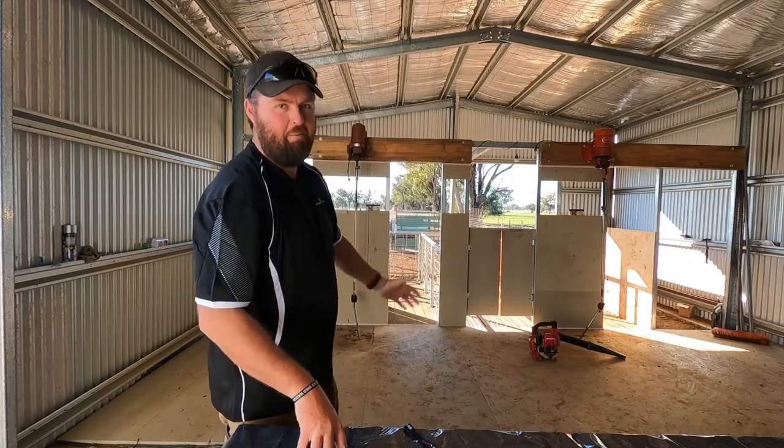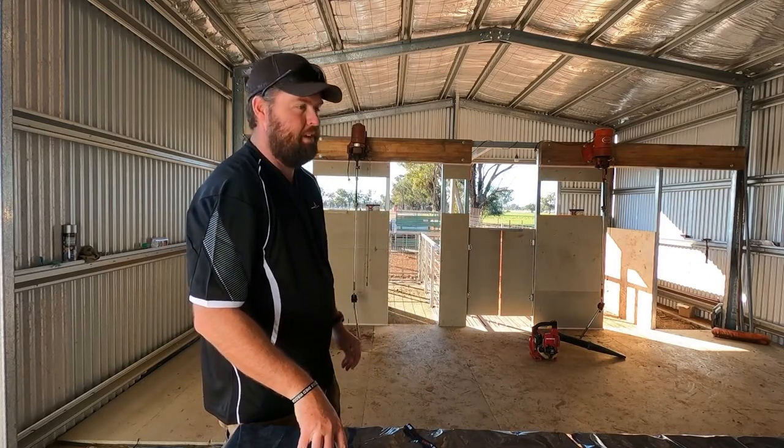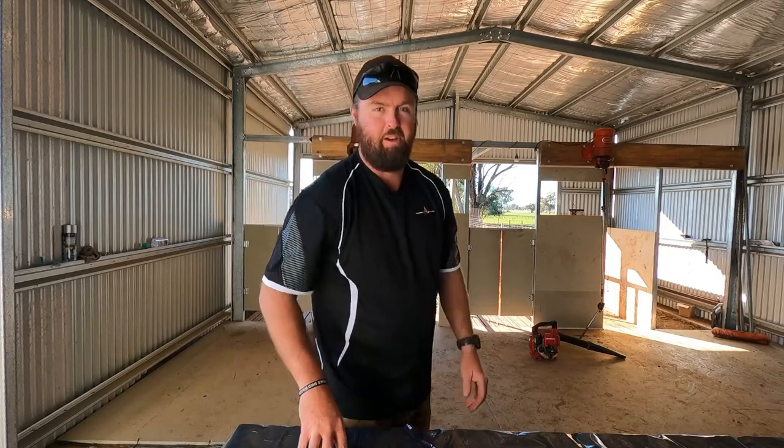Good day everyone. Welcome back to Gone Travelling Aus. Apologies for the last four weeks — I haven't been able to get anything up online. But I've been working on something for the last four weeks: we've built ourselves a shearing shed for home.